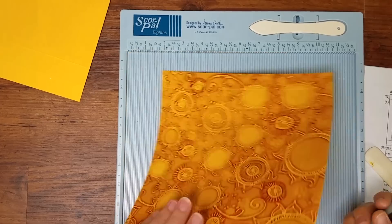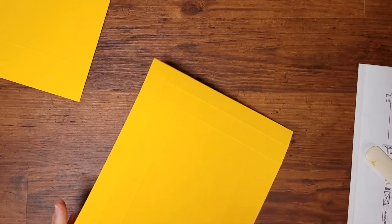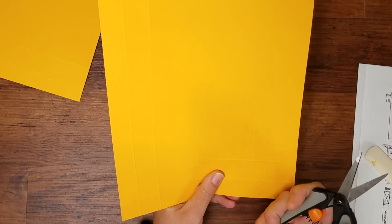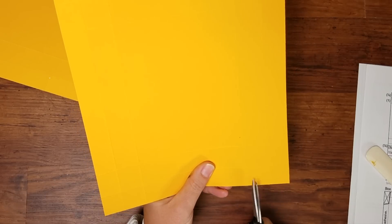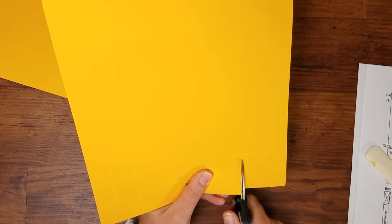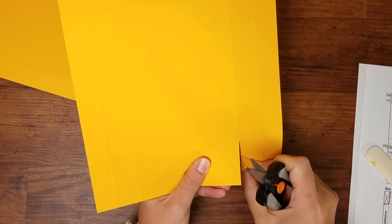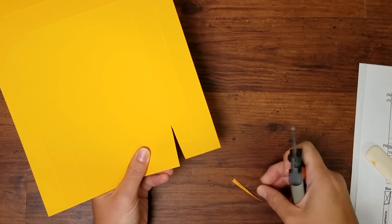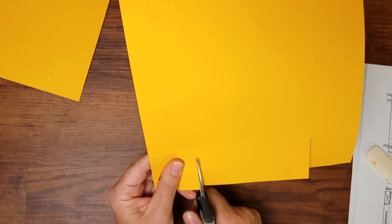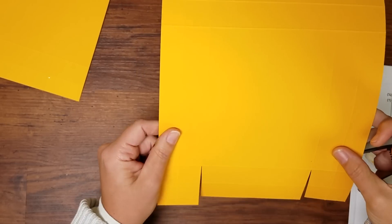Next we have some prep work to create flaps to turn this into a box. We're finished with the scoreboard — scissors here. I always work with the item positioned vertically. Starting at the second innermost score line, I'm going to cut a small dart — basically just removing the bump of the score in a tiny little V. Then repeat that on the other side as a mirror. The diagram in the instructions shows exactly where to cut.